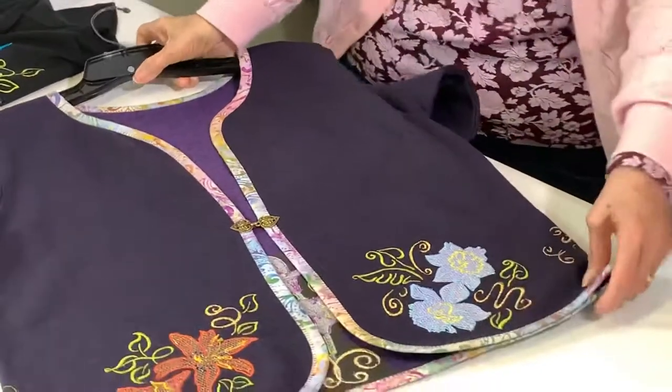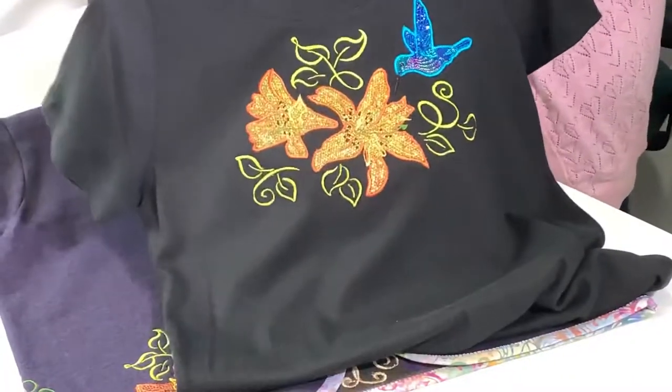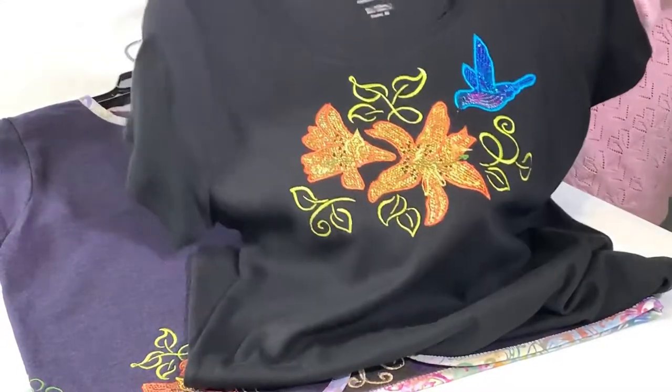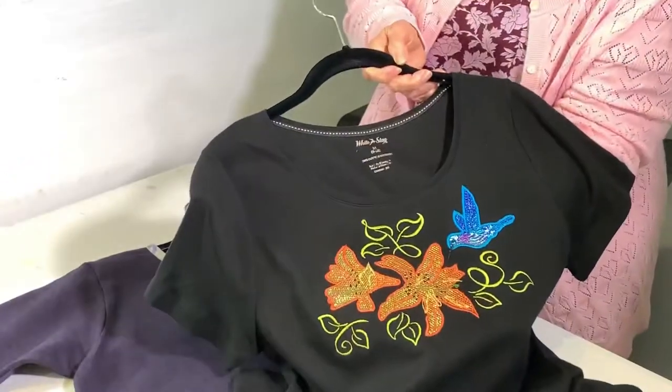I've got a t-shirt here that I put this design on. If you have a larger hoop, you can see that you can do a very, very nice embellished t-shirt.